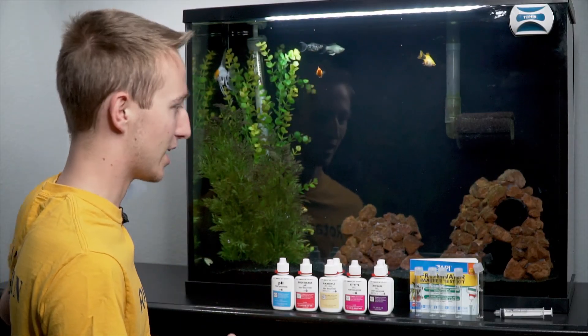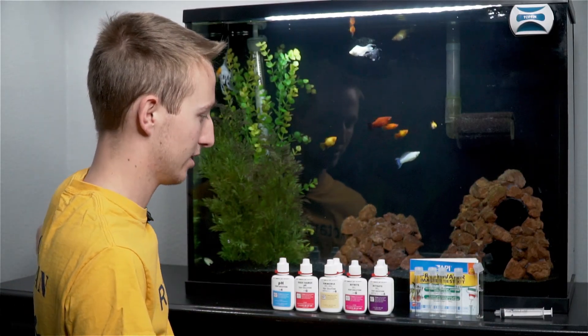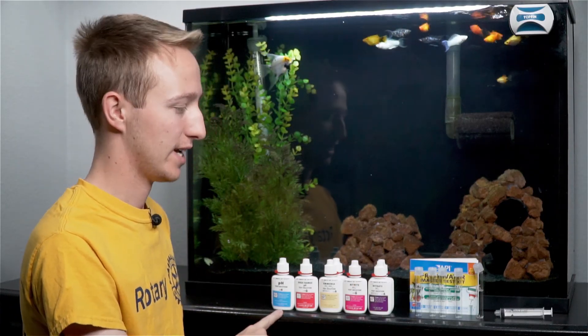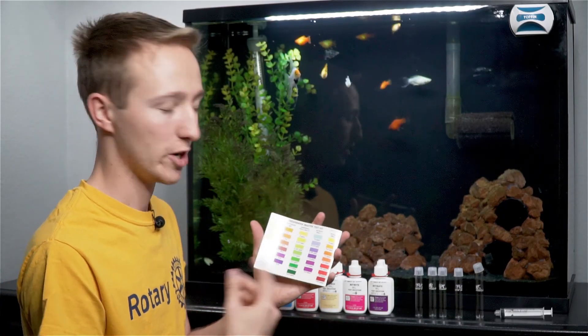In that test kit, it's going to come in a little plastic container just like this. You'll get four test tubes — I have five because I have multiple test kits since I drop my test tubes a lot and you can buy extras. It also comes with all the testing instructions and a guide on what you're measuring.